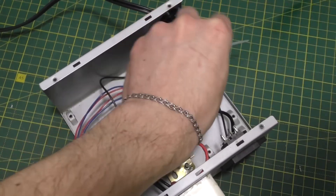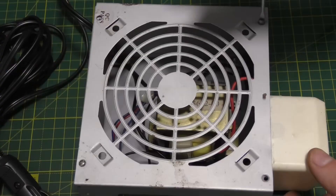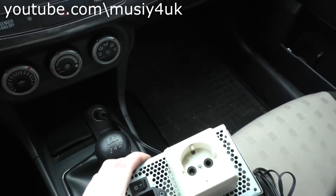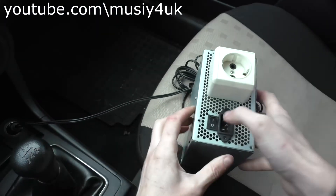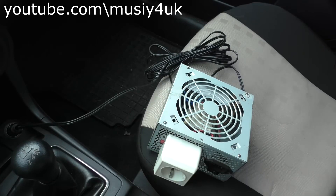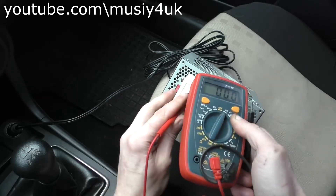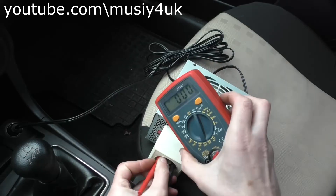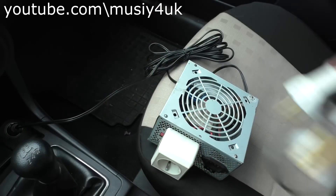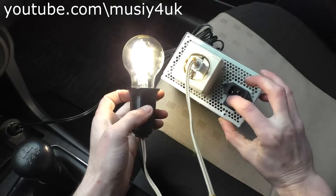To prevent the wires from coming off, we secure them with a cable tie. Now we screw on the lid and test the homemade device. We plug our device into the cigarette lighter socket and measure the voltage at the outlet. This turned out to be a 12V to 220V converter. The device has about 300 watts of power and can easily run a refrigerator or television. If you enjoyed this do-it-yourself project, comment below.